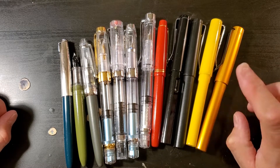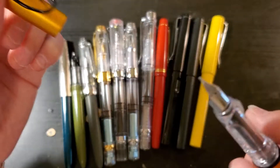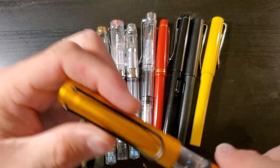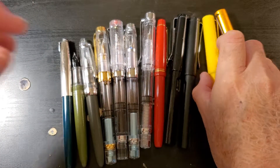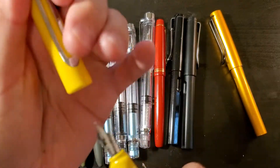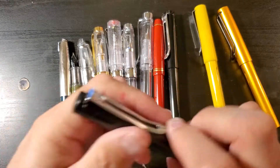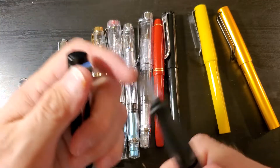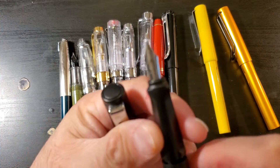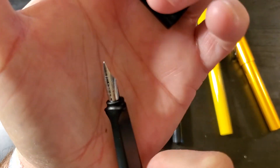We'll go with the gold one — it is a Lamy Style Nib with an extra fine. The yellow one has a Jinhao Fine Nib. This is a Jinhao 599 with a fine nib.